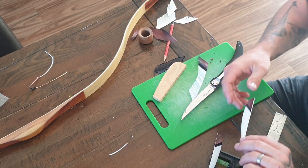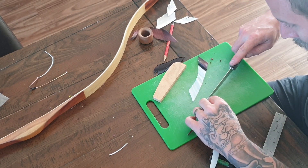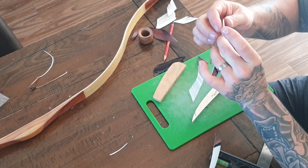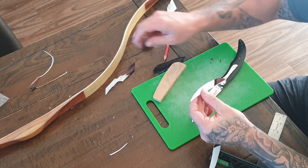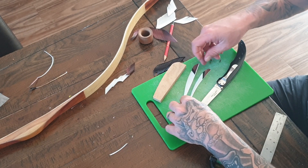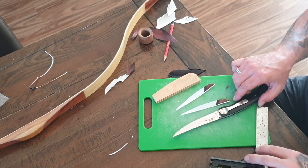On this feather I've just made — as I've done on the other one — I'm going to cut the end of the feather on a slight angle, just slightly angling the quill, as it makes them sit on the arrows a little bit nicer. And that's the two feathers spliced, ready to go on an arrow.